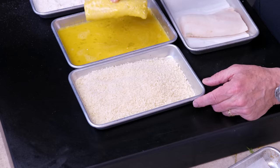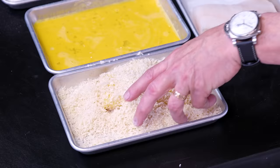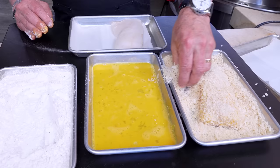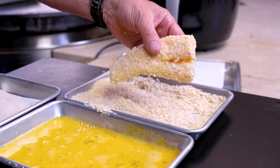From the egg, into the panko for a nice coating. Pat it down well to coat. I always say I should get bigger containers for this so I'm not struggling to keep it from falling out everywhere. When this piece is done, set it off to the side and do the other piece.